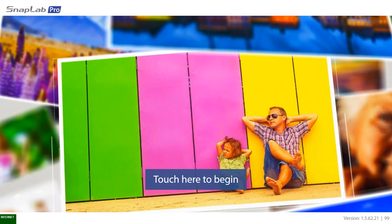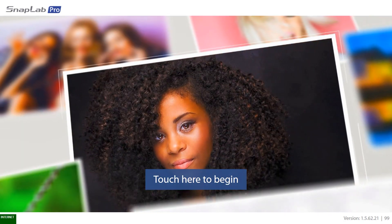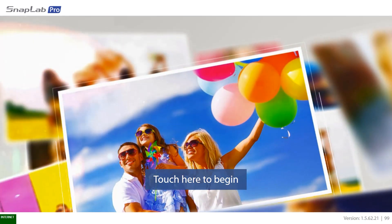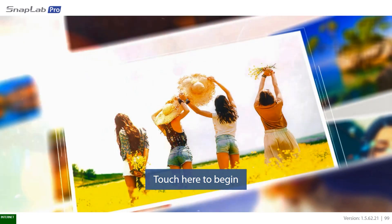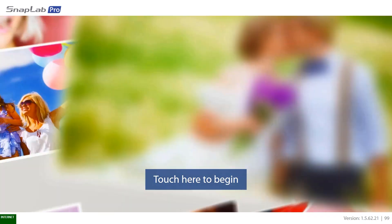Hey guys, it's Jack from Dooply here, and today I'm going to be showing you a quick overview of the new Dooply DMP kiosk — specifically looking at the customer experience, how easy it is to get the customer's photos onto the kiosk, and the options they have when ordering through the kiosk.